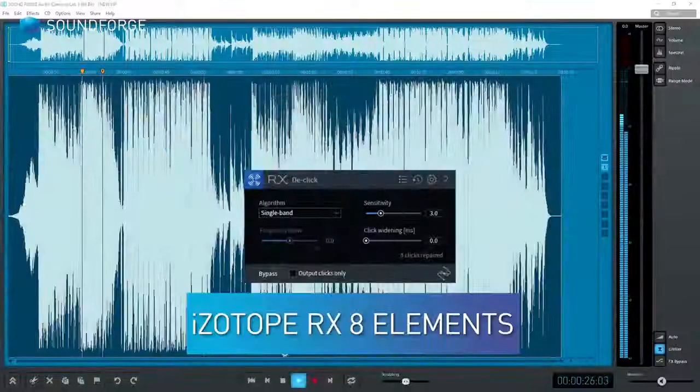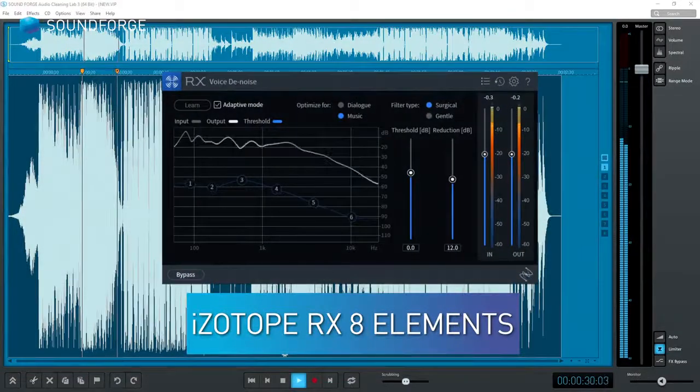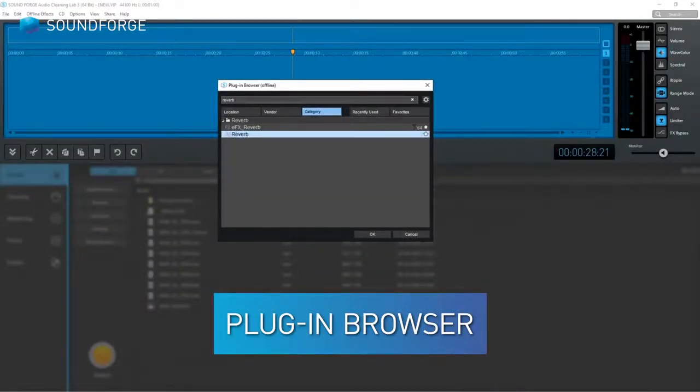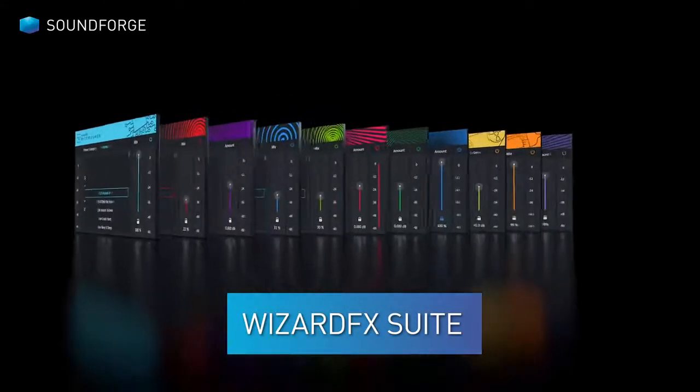What's new in version 3? iZotope RX-8 Elements for clean sound. Find and organize your plugins with the new plugin browser. Explore new creative and intuitive effects with Wizard FX Suite.